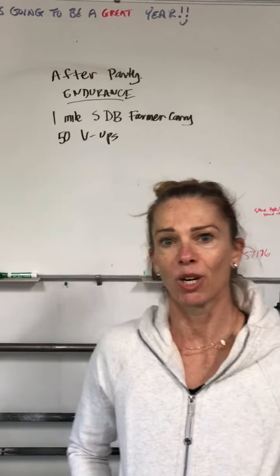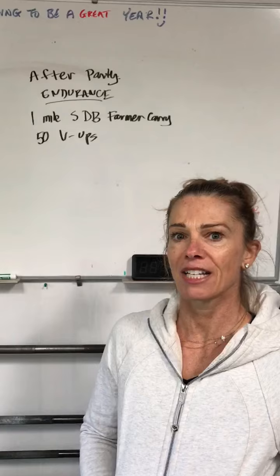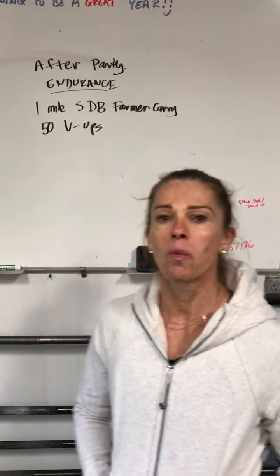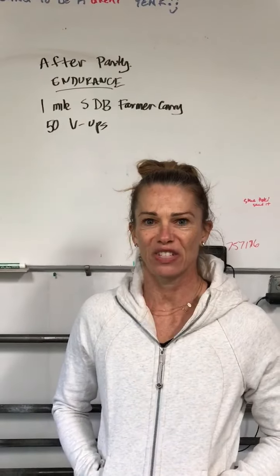Hey guys, Coach Leca here again. I'm going to go over the after party for Tuesday, October 27th with you guys. It is endurance. We've got a one-mile single dumbbell farmer carry and then 50 V-ups.